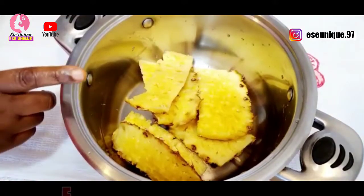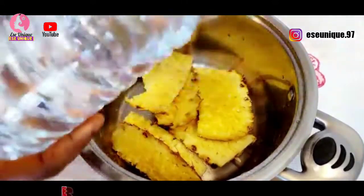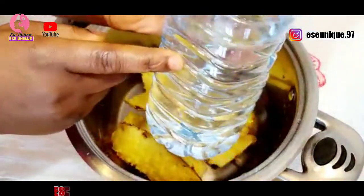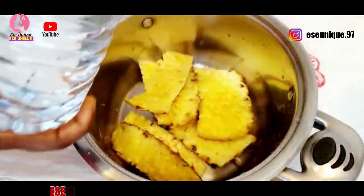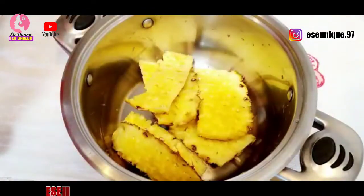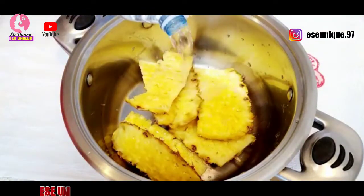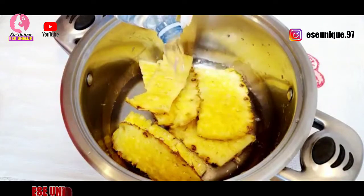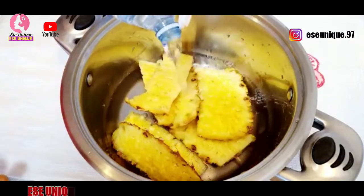After removing all the skin, I'm going to add some clean water — about one liter of clean bottled water — and pour it into the pot. Then I will take it to my gas cooker and cook this for about 10 to 15 minutes.